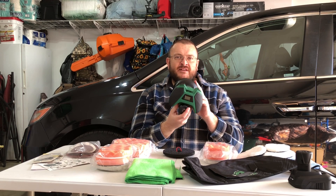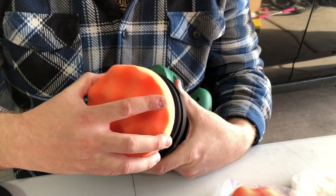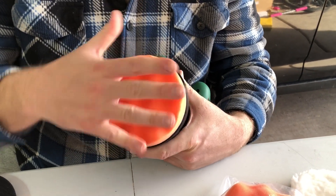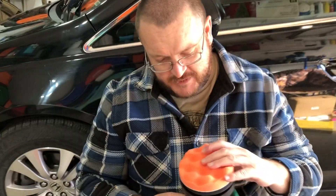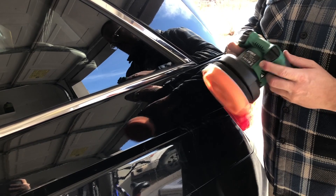Always put the battery in — it's lightweight and very convenient to use. We're going to give it a try on this van. The velcro design makes it easy to attach a pad. You control the speed setting up here.